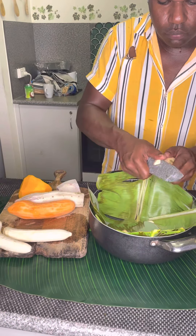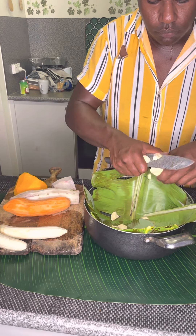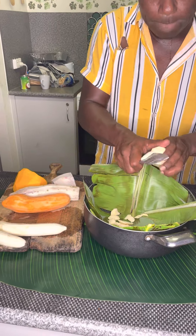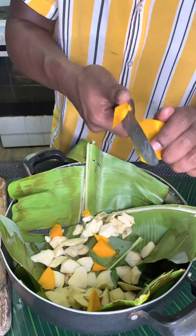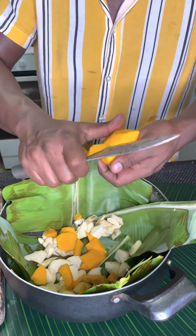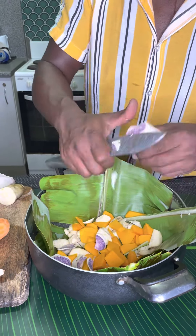So here we go, cutting it in. The order I make it — everyone makes it different, right — like put the kumula first, pass two kumula, then the pumpkin, then the taro, then the banana, and we keep going, building them up in layers right to the top.